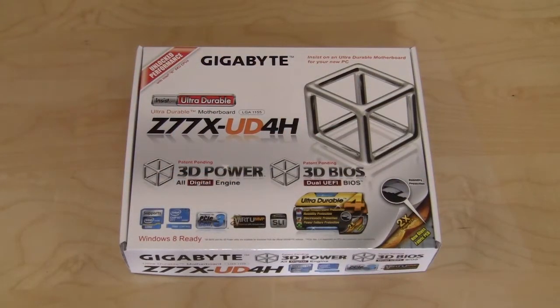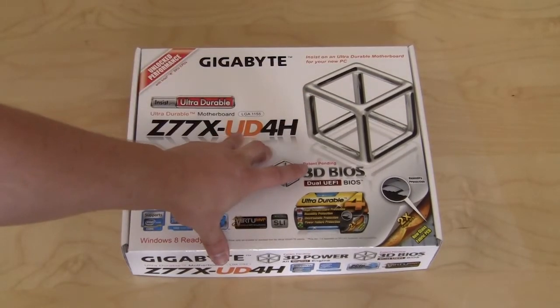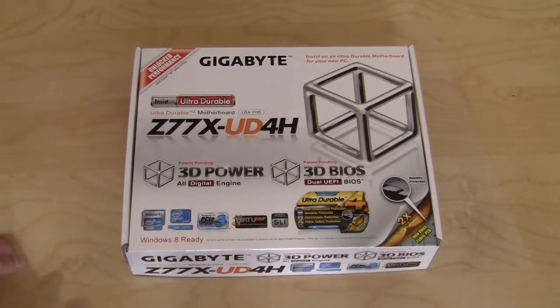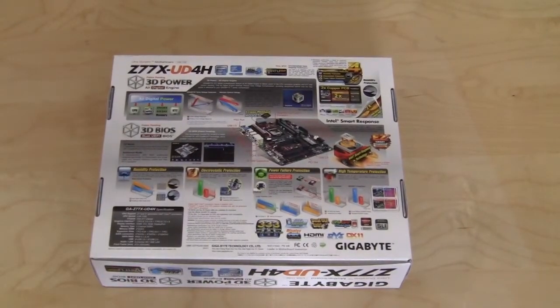The Z77X UD4H comes in Gigabyte's typical packaging. It's full with information all about what's on the motherboard and all the features. On the front, it does list some of the main features which is their 3D power all digital engine, their 3D dual UEFI BIOS, UltraDurable 4 and some other stuff. On the back, you'll see even more information. Pretty much everything you're going to need to know if you're at the store and want to buy this motherboard, you're going to find it all right here on the packaging.